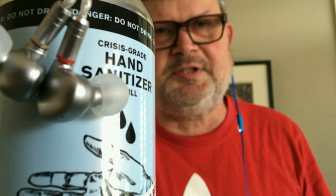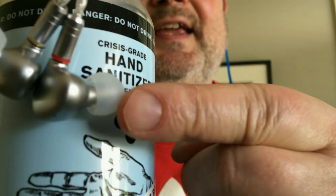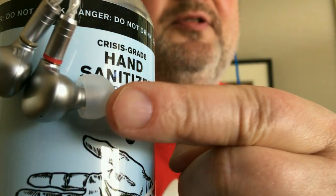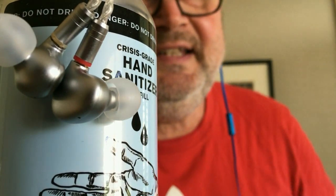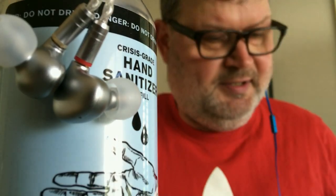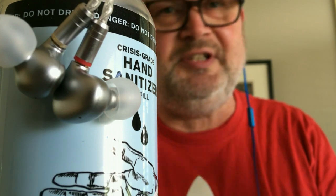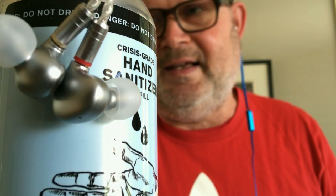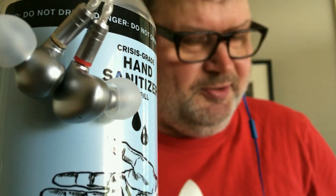Hello everybody, this is Dr. Schweinsgruber from audioreviews.org and today we are taking on these little rascals — the Tin Audio T2 Plus earphones. If you want to see some more pictures and the written text that accompanies this video, look down in the description where you'll find all the links, including the graphs.